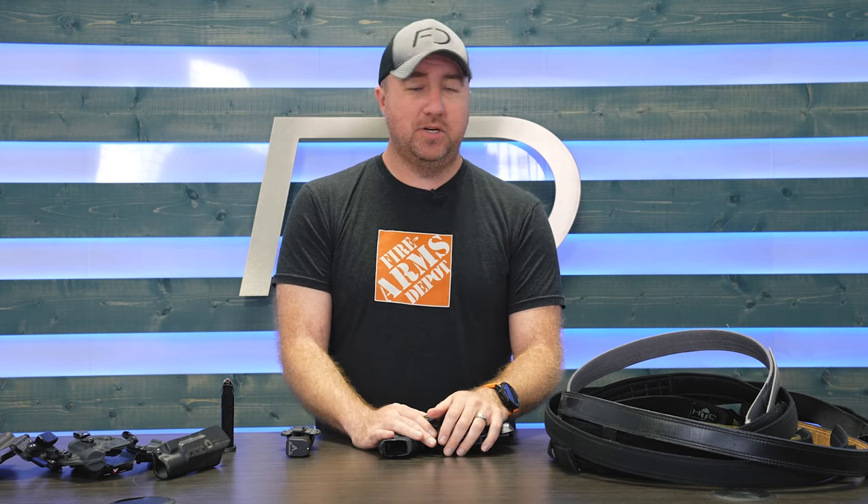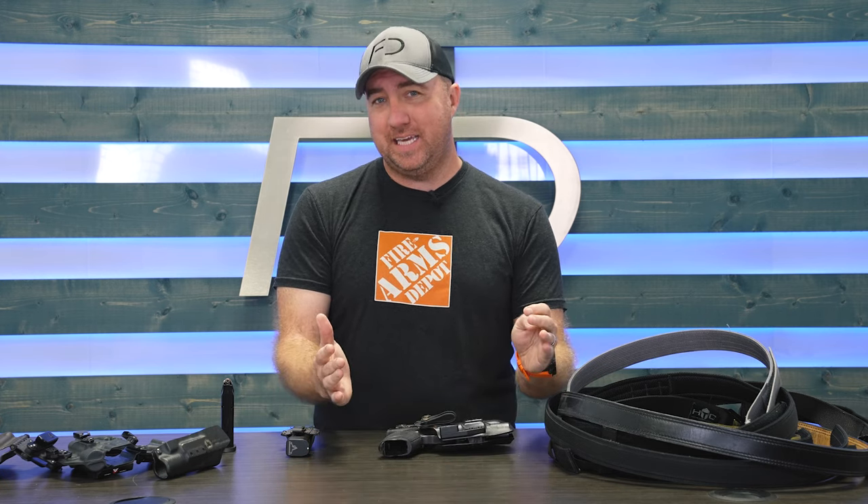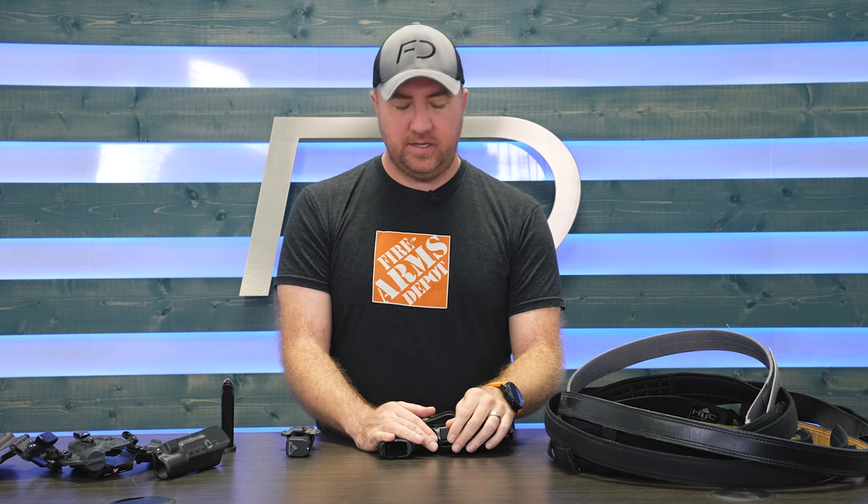Hey guys, John Faulkner here with Firearms Depot, and today we're going to talk about a topic that I have been trying to accomplish perfection in. I don't know if we ever get there, but trying to make a large frame pistol more comfortable as your CCW.